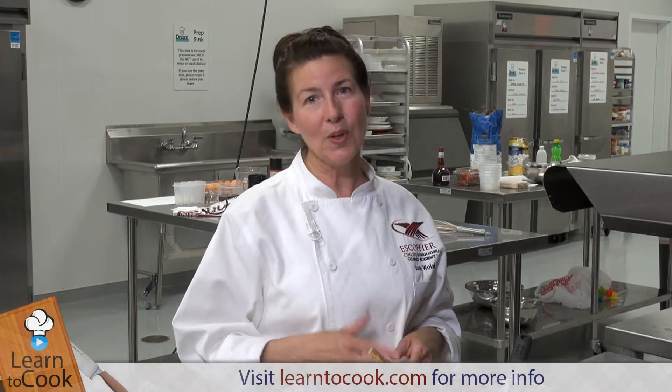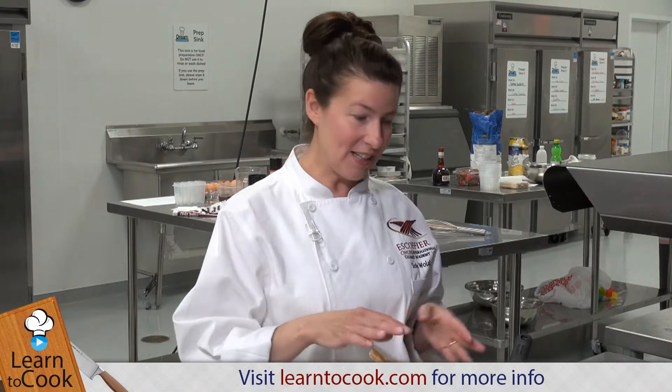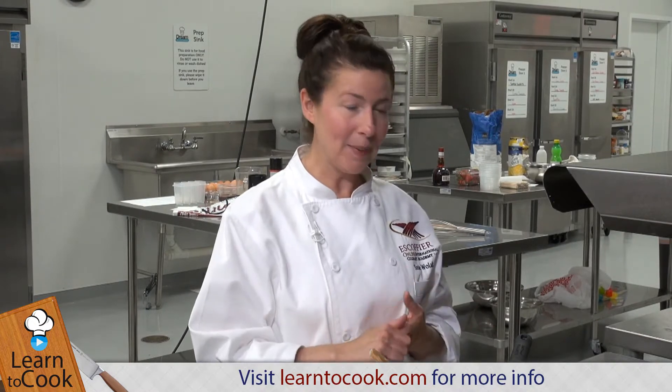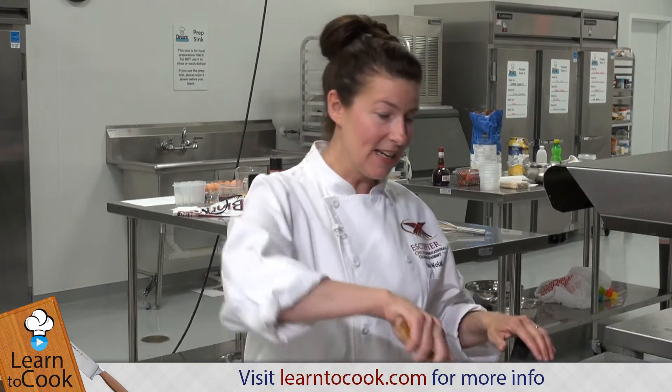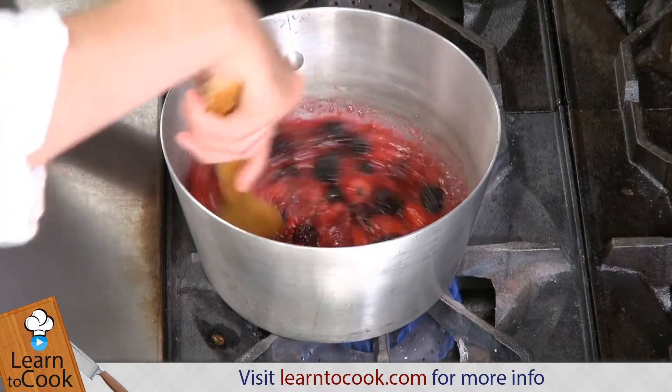Hi everyone, I'm Chef Susie with LearnToCook.com. Today I'm going to be making a swirled berry soufflé and I've got my berry mixture started on the stove. I've got some blackberries and some raspberries, a little bit of granulated sugar, and a little bit of lemon.